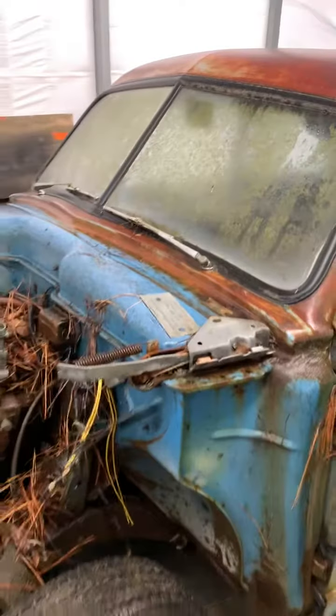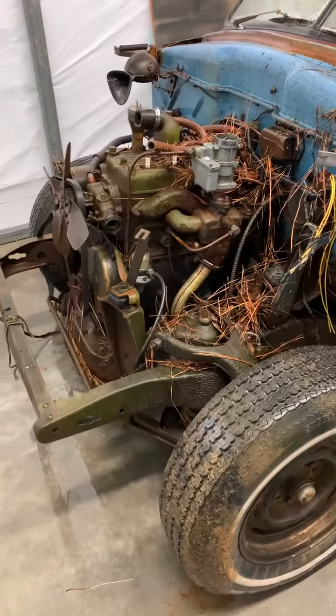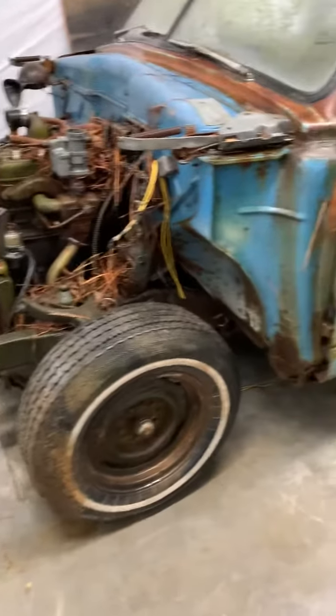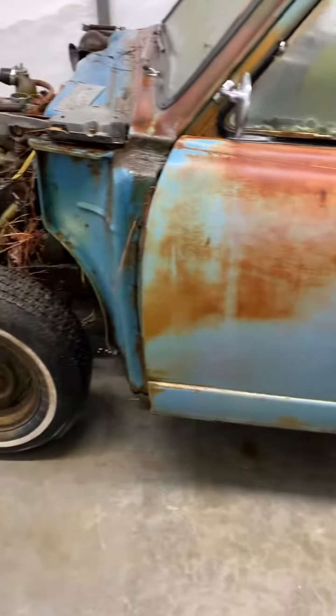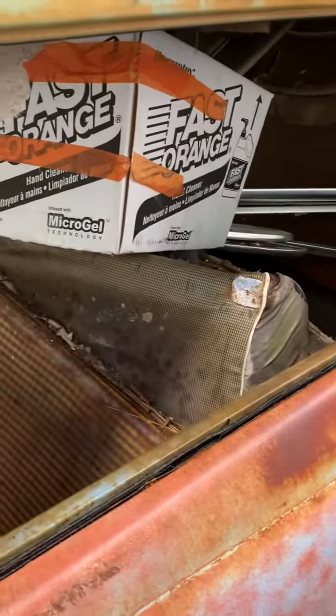All new glass, if we can find it. It'll get a new 302 engine with automatic overdrive transmission, disc brakes up front, possibly disc brakes in the rear. It'll be low to the ground with big nasty tires on the back.